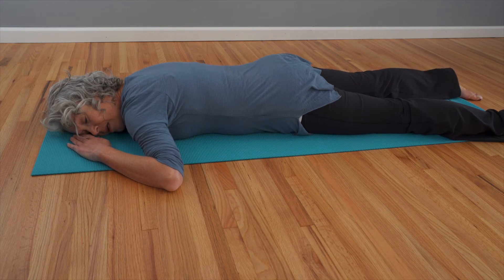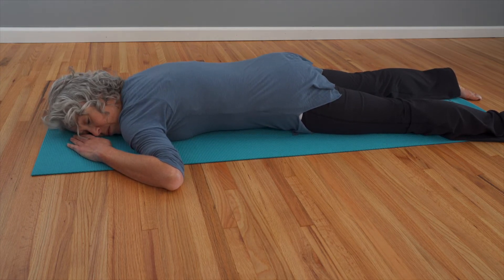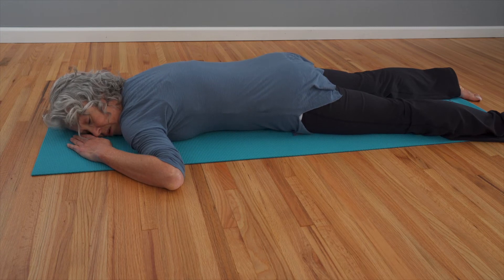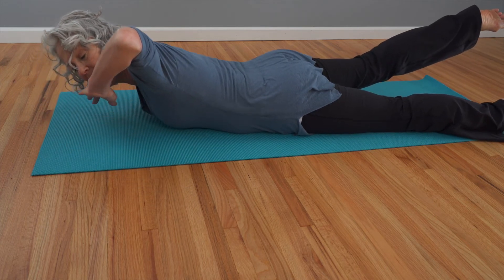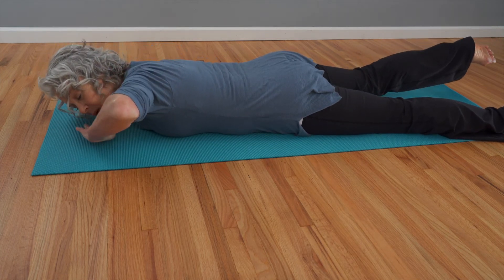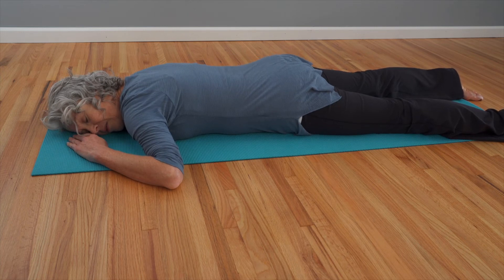Let's do that one more time. Nice breath in. As you exhale, contract through the front — the shoulder and the hip come closer towards each other, the belly is tight. Slowly melt, lengthening the space between your shoulder and your hip. And slowly melt back to neutral and let everything go.